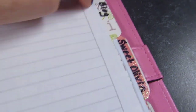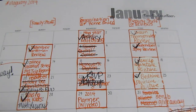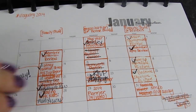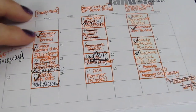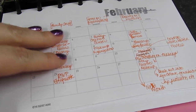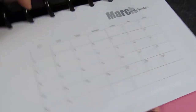The next tab is my blog tab. I've printed monthly calendars on a half page from the Budget Mama so I can go through and plan my posts — I usually do that about a month at a time. You can see I've got February planned out and every month after that.